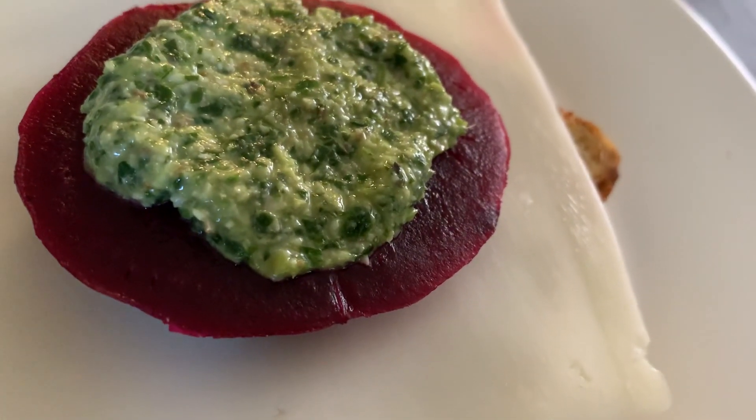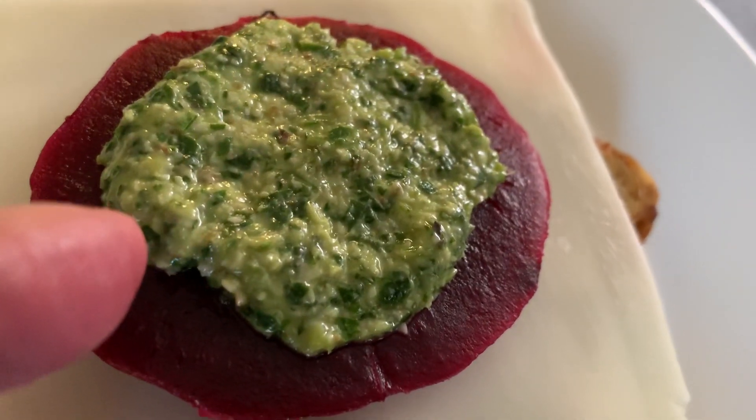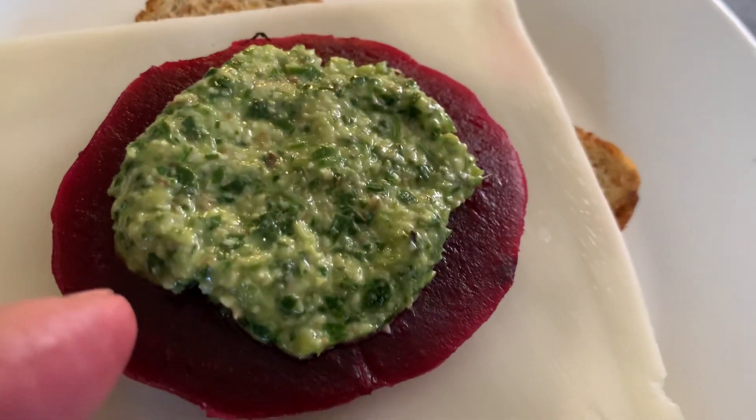And this is boiled beets, and of course that is our pesto sauce.